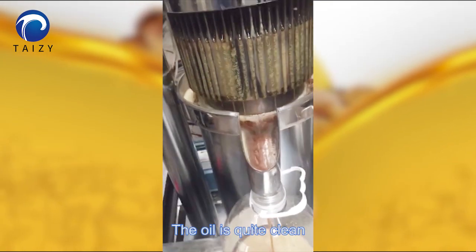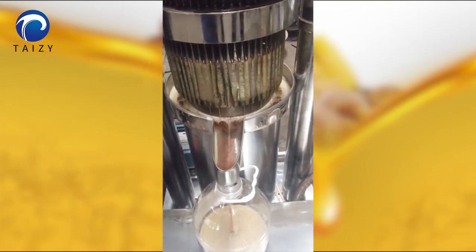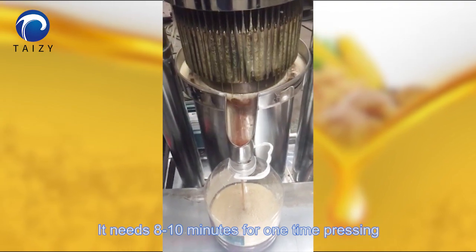The oil is quite clean. It needs 8 to 10 minutes for one pressing cycle.